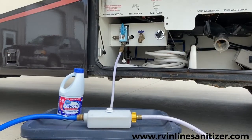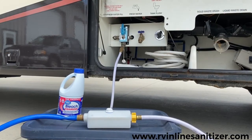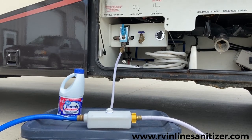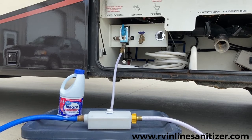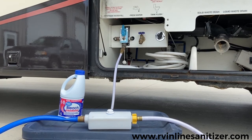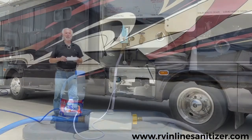Now that I have clean, bacteria-free fresh water, I can shower, brush my teeth, do my dishes knowing I'm dealing with clean, bacteria-free water. I'm not subjecting myself to bacteria-infested water. I'm now ready to go — I've got clear, fresh water in every faucet.